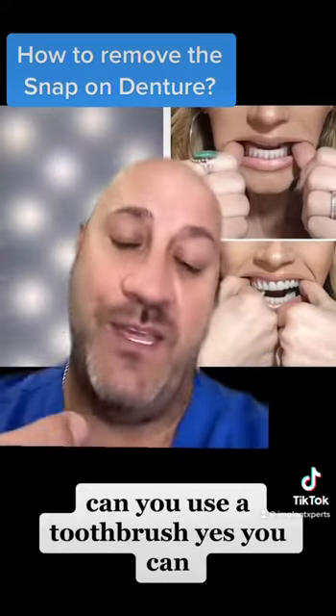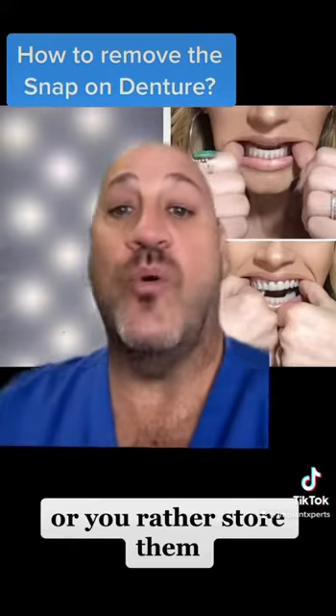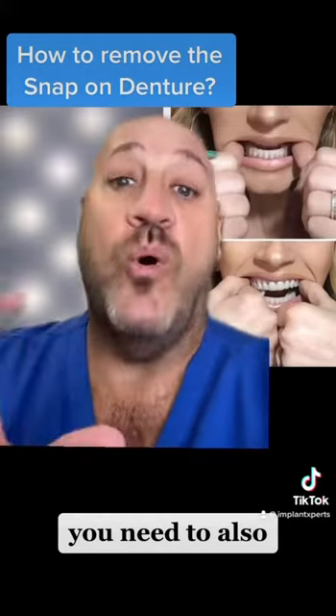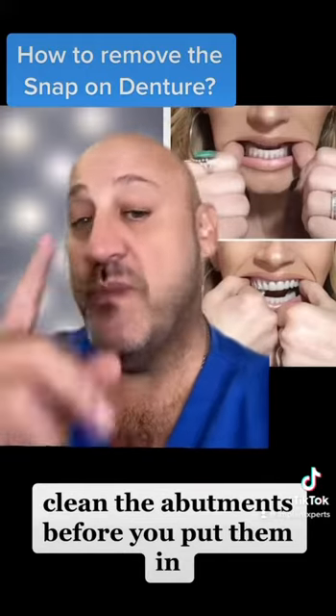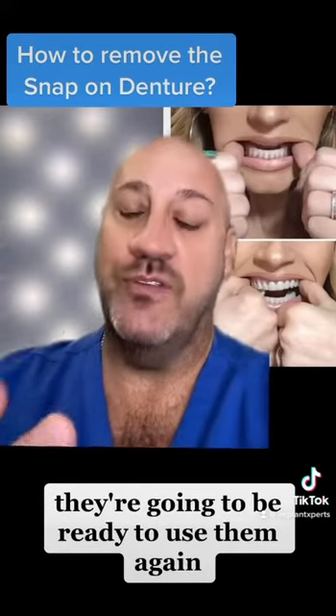Can you use a toothbrush? Yes, you can. Once you clean them, you can store them or place them back in. But before you place them in, you need to also clean the abutments. Once they're super clean, they're going to be ready to use again.